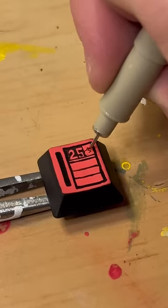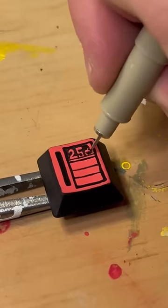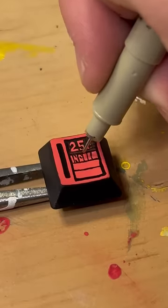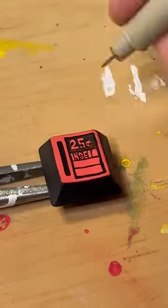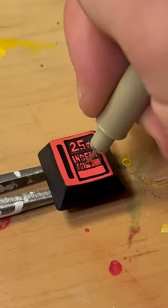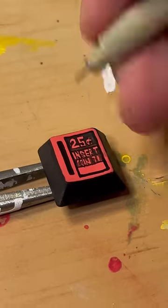Drop a comment and let me know what key you want to see me do next. Here I'm cutting out all my numbers and lettering to make it easier to draw. I personally don't have a red marker small enough, so I had to do it this way. Reversed lettering is super hard — some of the letters get a little smushed — but I think overall you can read what it says.